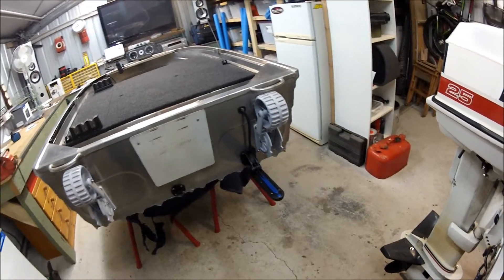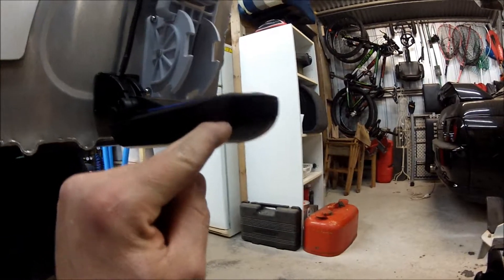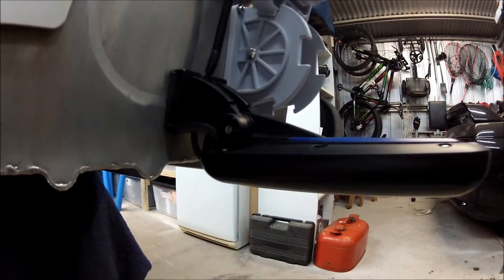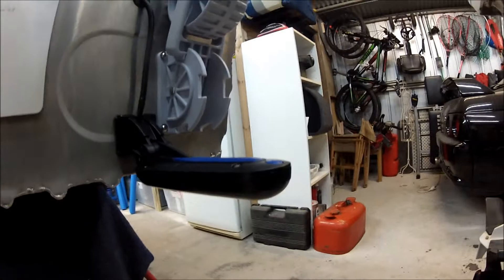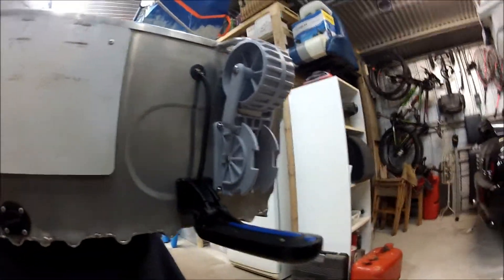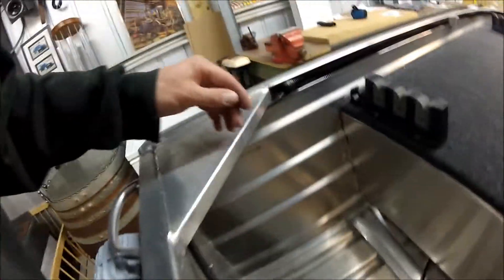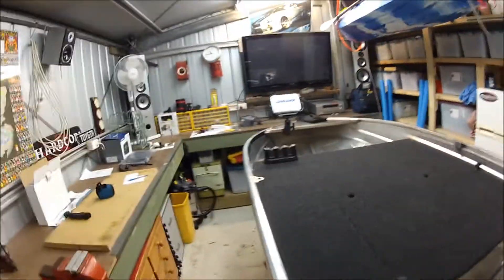Instead of running two transducers I thought I'd just go the TotalScan, so I've mounted it here. From what I've been told, there's a line where it goes from matte to gloss - that lined up with the underside of the boat. I've got this all the way up as high as it can go so I can bring it down to whatever I need, and it'll fold up out of the way. I drilled a hole, ran the wire through, and then in some flexible conduit just ran that up to the front.